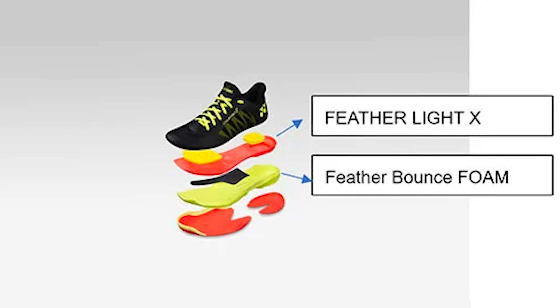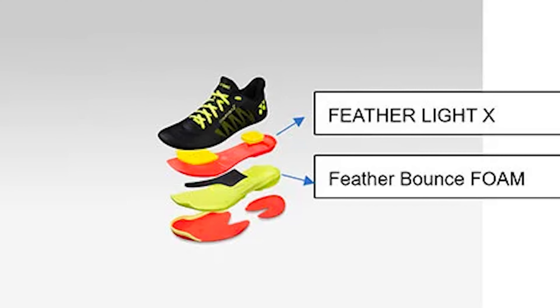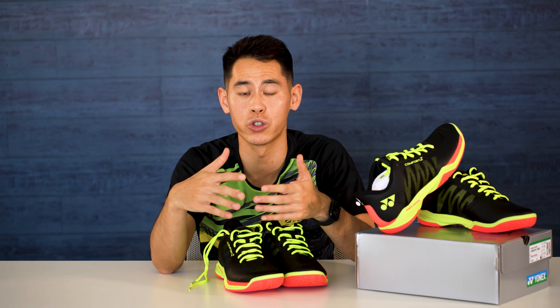Along with the Power Cushion Plus in the ball and heel areas, there are two more new layers called the Featherlite X and the Featherlite Bounce Foam in the midsole areas. Featherlite Bounce Foam makes the sneaker 8% lighter than the previous material and generates a Yonex-tested 20% more repulsion than the previous models.